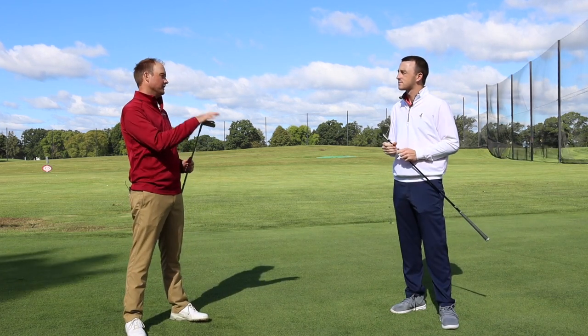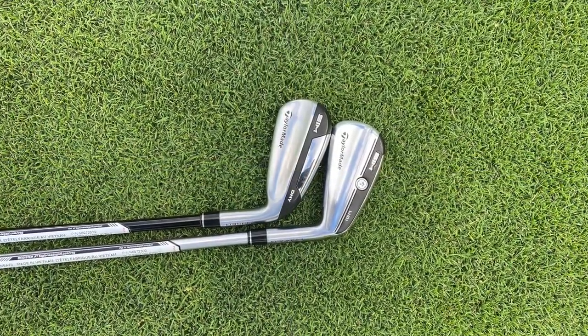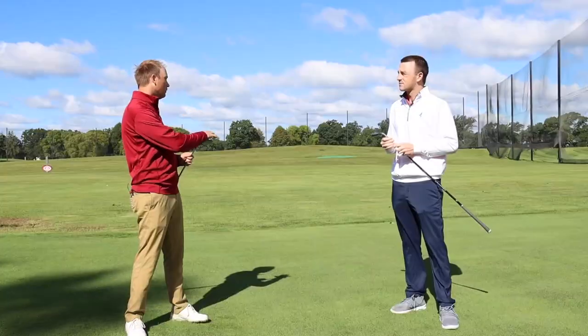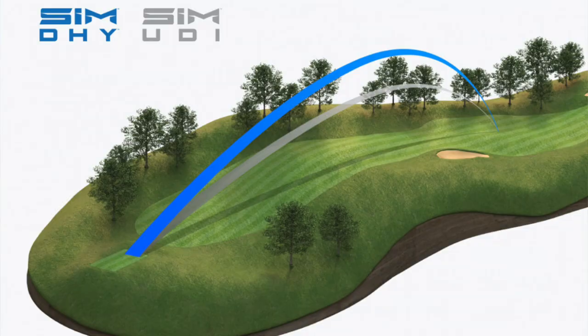I'd say the key difference is the level of forgiveness with each club. I think the DHY is going to be a little more forgiving than the UDI. For a better player with a high swing speed, the UDI might fly a little bit lower. I might expect you to fly a little bit lower today and maybe go a little bit straighter overall, especially with this wind to deal with. If I was trying to carry the ball further, I'd expect the DHY to carry a little bit further.